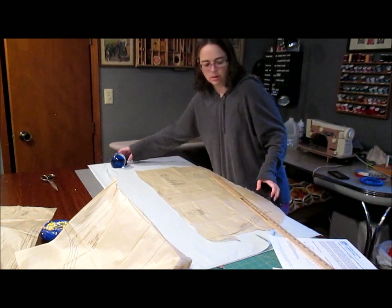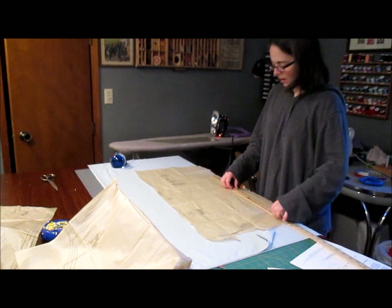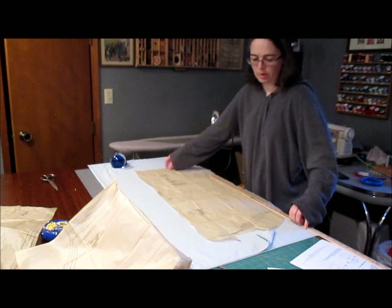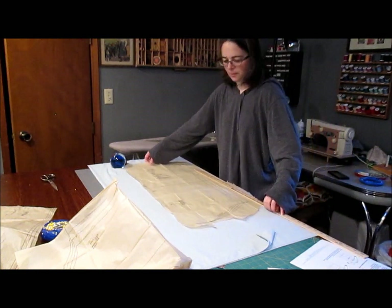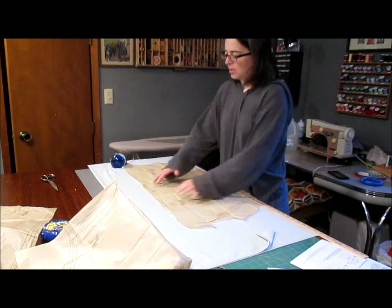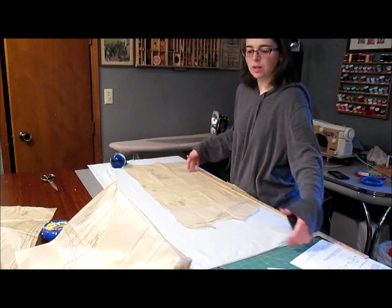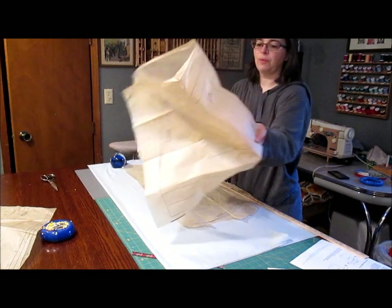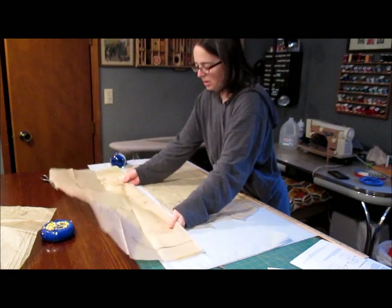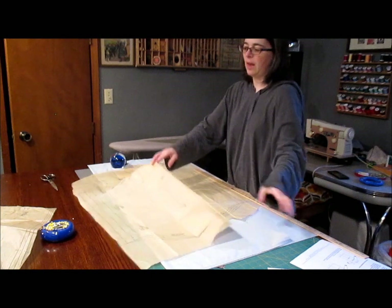You have to account for your side seam — maybe the same length and width as the other piece, so we'd have to move it up. That just gives you a general idea. So the back: you need to cut it in half, add eight inches, and then add length. The front: find your center line, place that on the fold of your fabric to cut it out, and add your length.